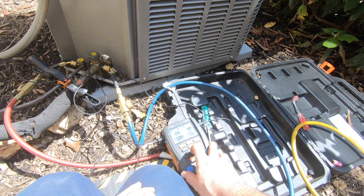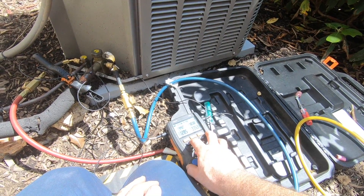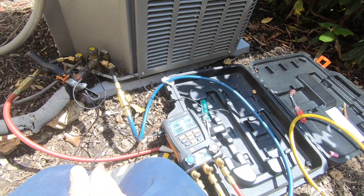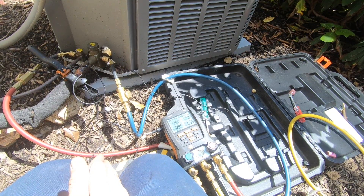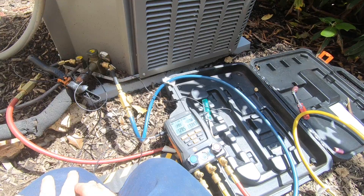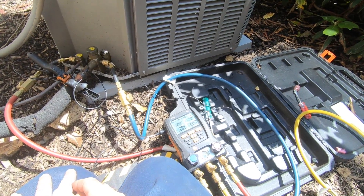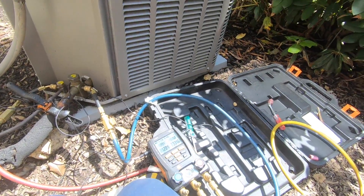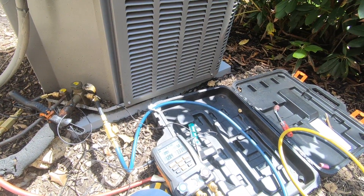64.8 is the suction line temp, 98 is the liquid. 5.4, 5.5 — we haven't added anything yet, it's just equalizing. That's why everything you read says: you add gas, give it 15 minutes. The hardest part is who has 15 minutes after you put gas in, or the patience for 15 minutes. But look — my sub-cool now, I'm back up to 6.